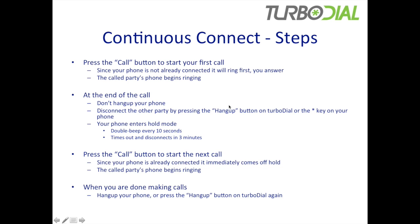What are the steps for using Continuous Connect? First of all, as normal, you're going to press the call button to start your first call. And since your phone is not already connected, it's got to ring first and you're going to answer it. That's how it works today.